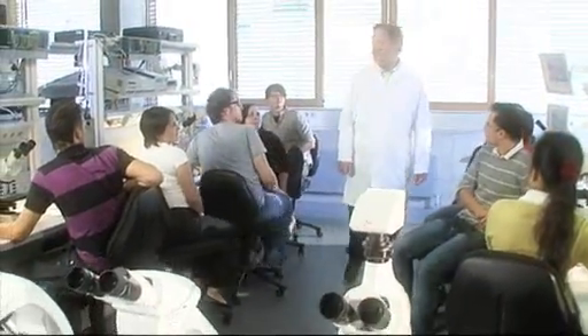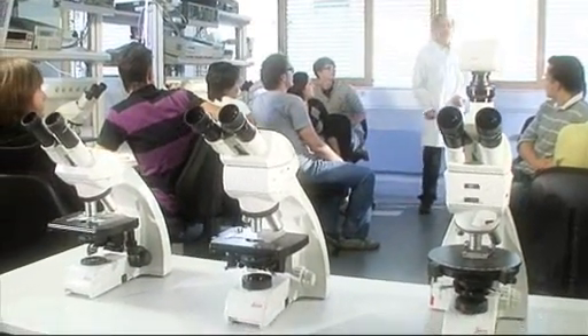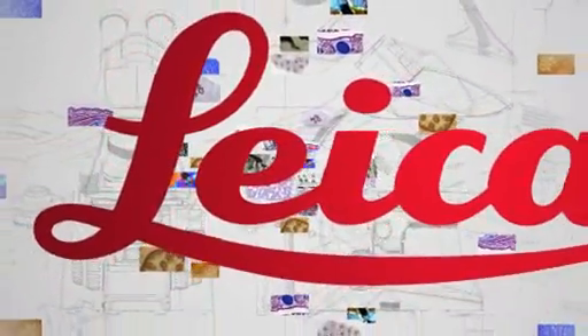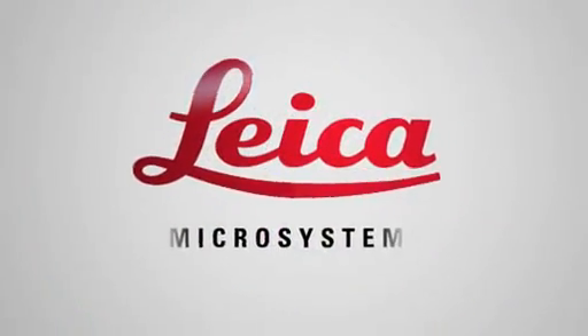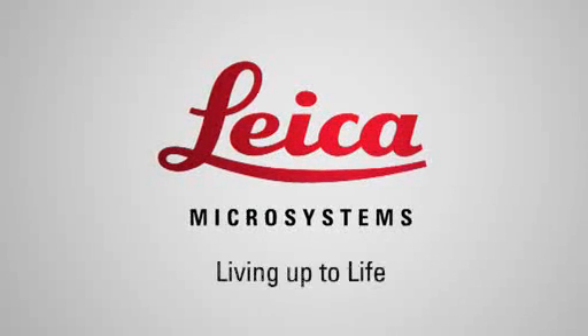The new Leica DM500, the DM750, and the DM750P take microscopy to the next level. Leica Microsystems — enhanced focus to support customers' needs to see, measure, and analyze microstructures in life science, industry, clinical, and education applications. Leica. Living up to life.